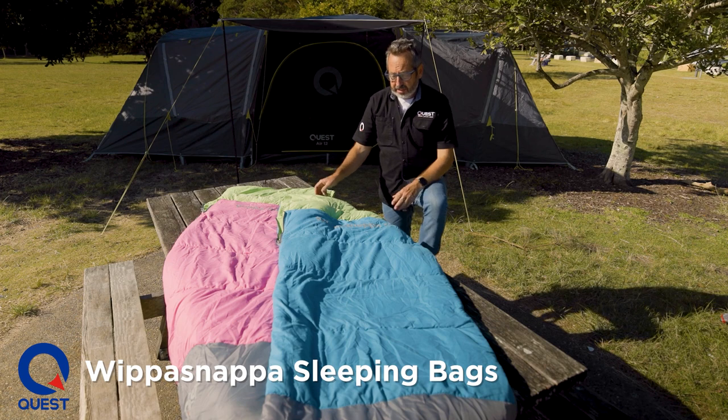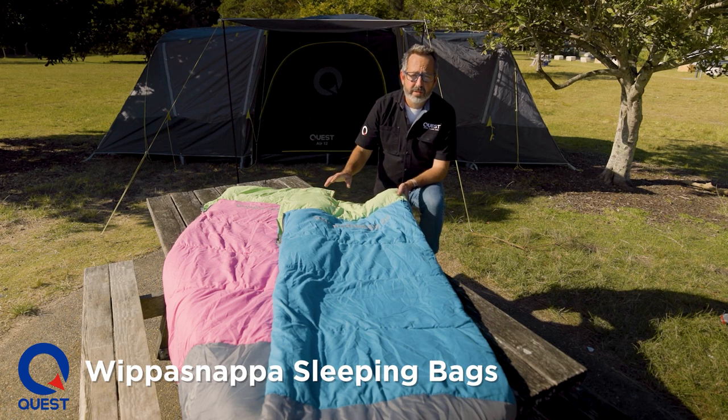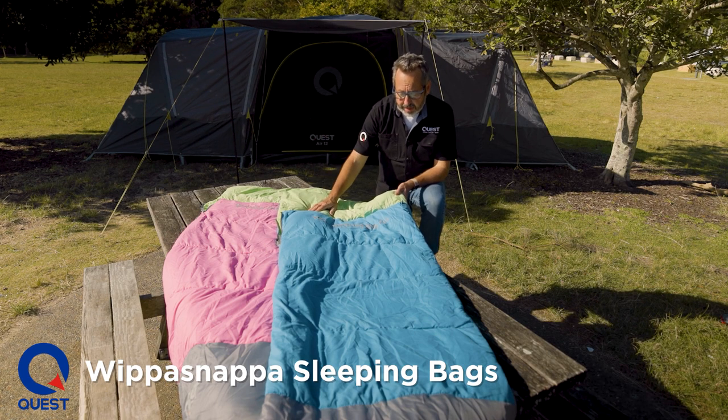They've got some pretty unique features. Firstly, they're a generous size bag — 170 centimetres long by 65 centimetres wide. That's quite generous for a kid's bag without being too big that the kids are going to get swamped in it and not be able to keep warm.